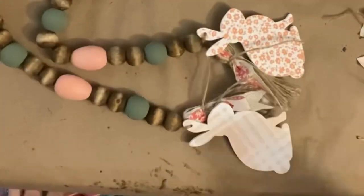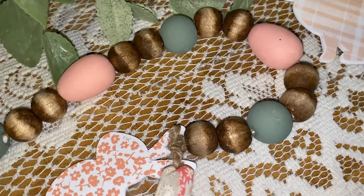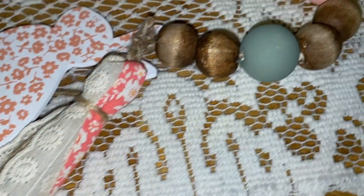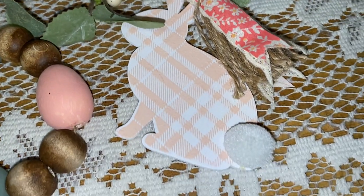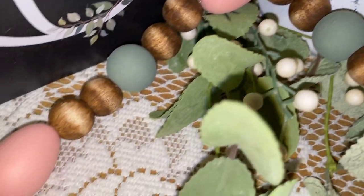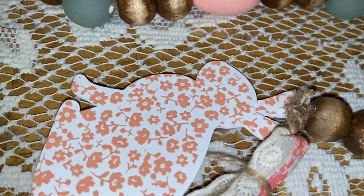I want you to look at those brown beads and how pretty they look with only wiping off the middle of that antique wax. Let me know several things down in the comments — what do you think about the whole thing? This thing is over three foot long, it is huge. It's chunky. Look at that pom-pom tail — it's just beautiful. I absolutely love it. It matches my style so perfectly, it's so rustic looking.